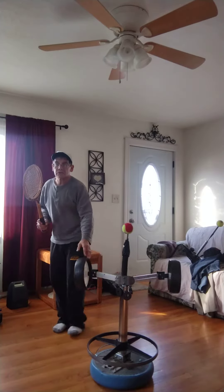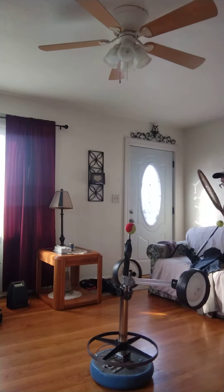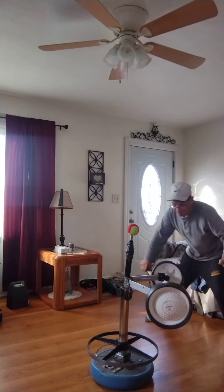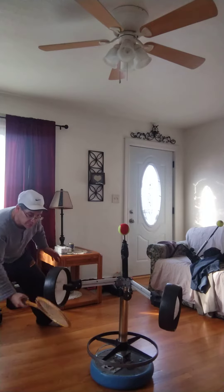Looking for creative ways to practice — one of the things I do: I have a nice wood floor in our living room, and if you put some lemon pledge on it you really can slide. I'm practicing going under the ball.